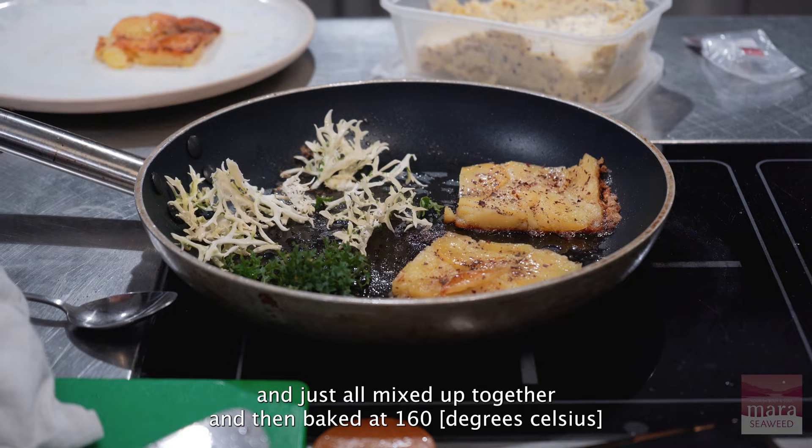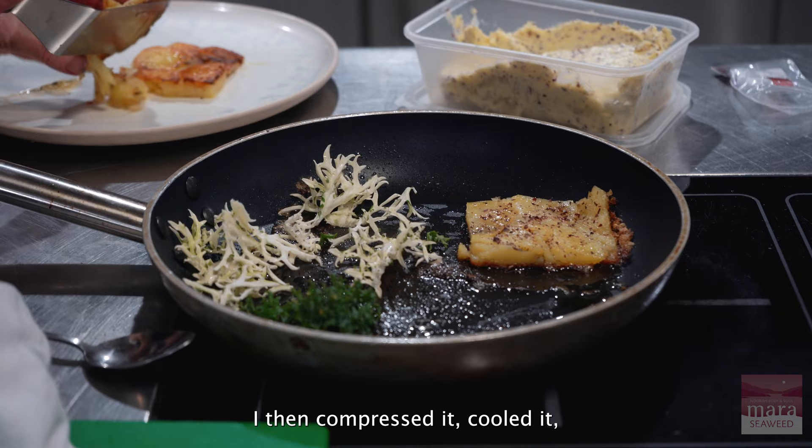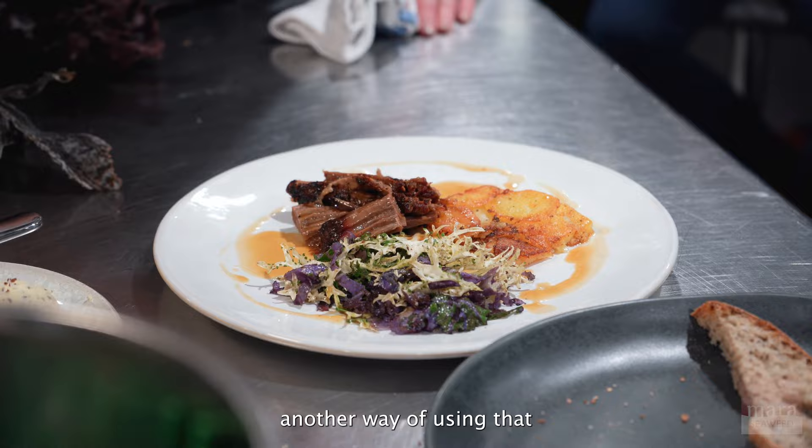I mixed thinly sliced potatoes with the beef fat and seaweed butter, then baked at 160°C for about 45 minutes to make a sort of hot potato cake. Then compressed it, cooled it, cut it out, and coloured the potatoes — just another way of using that seaweed butter, and it worked really well with the earthy potato.